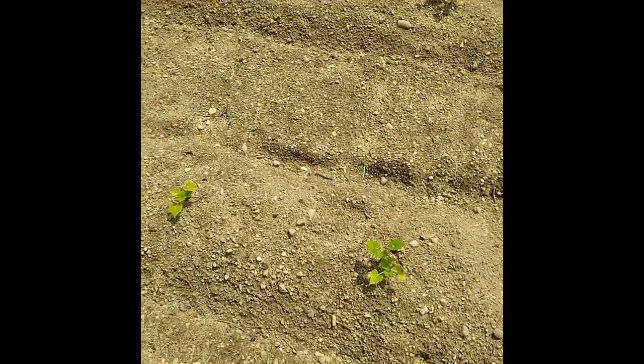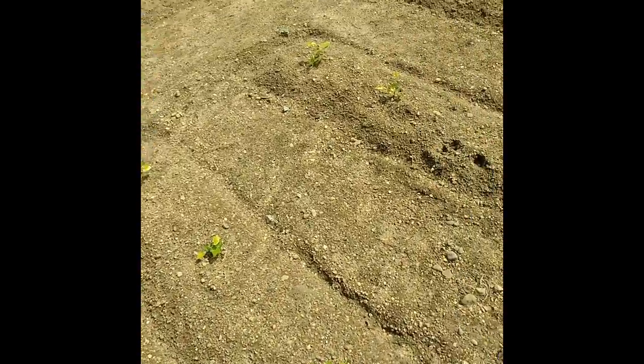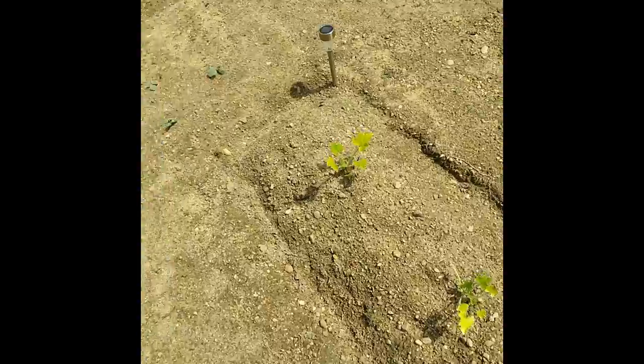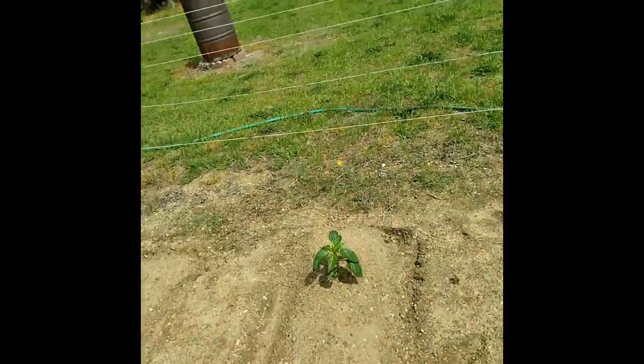I'm not even sure what that is, or that. I know there's some peppers out here somewhere. There's eggplant, peppers, peppers, peppers, eggplant.